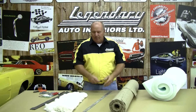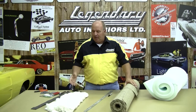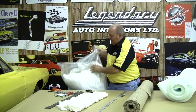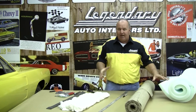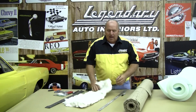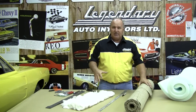I've got a ruler and a marker here to do some measuring with, to keep things symmetrical. We've got some cotton batting here, and we've got a whole big bag of it — that's how it's sold. All these items can be purchased together or separately from Legendary Auto Interiors. This batting is used on most of the backrests on the rear seats and the backrests on the split bench front seats.